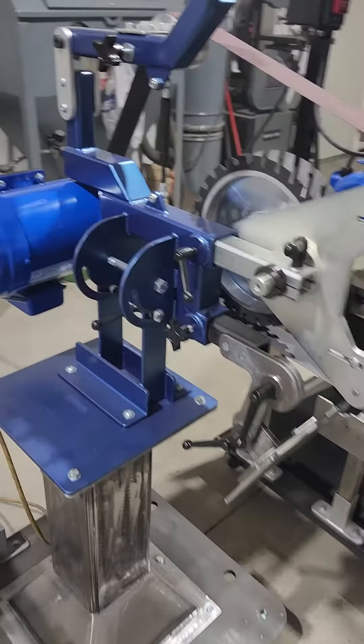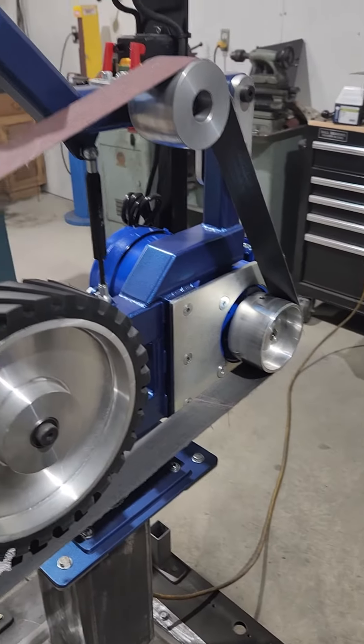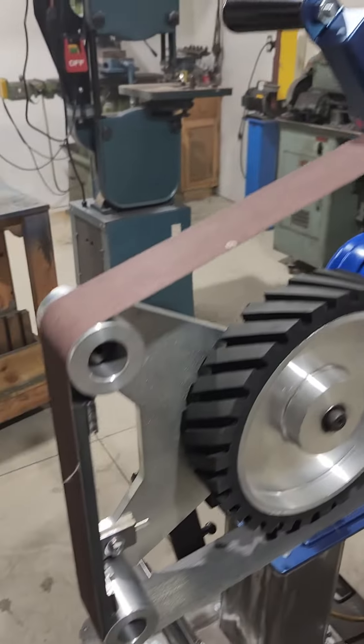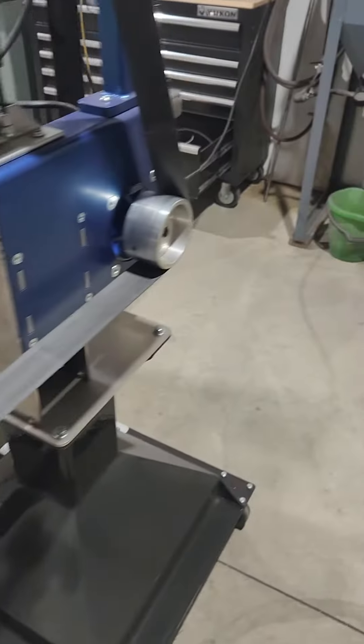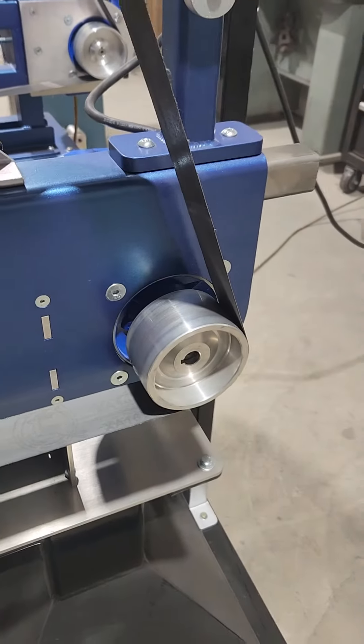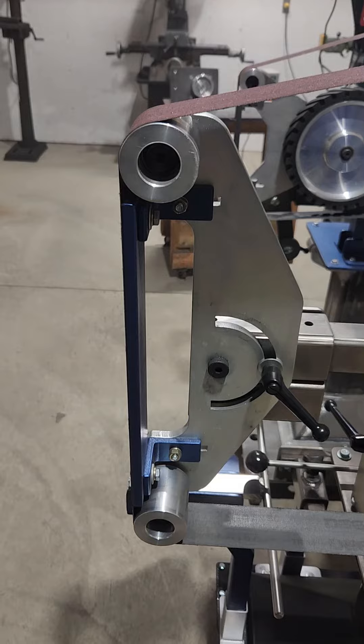Both grinders are set up exactly the same way: two-horse motor, four-inch drive wheel, three-inch tracking wheel, and two two-inch idler wheels. This one is the same — four-inch drive wheel, three-inch tracking wheel, and two-inch idler wheels.